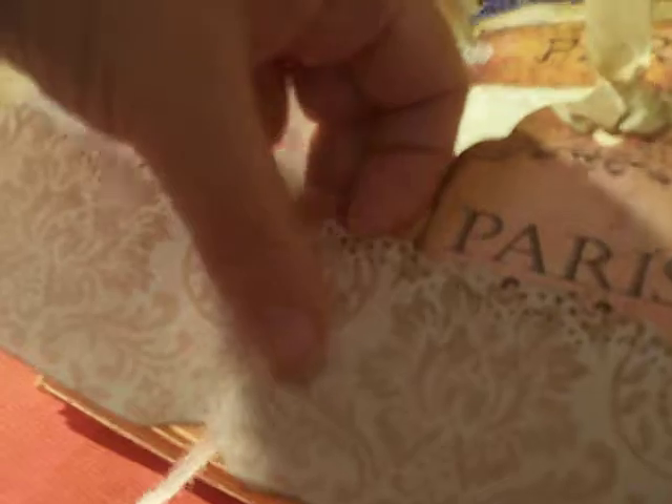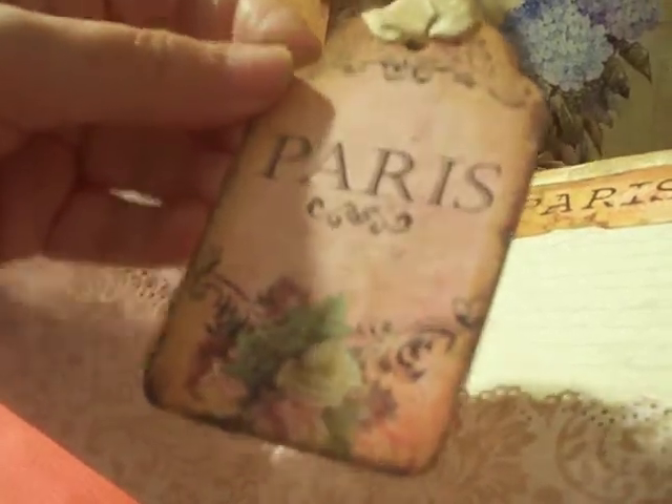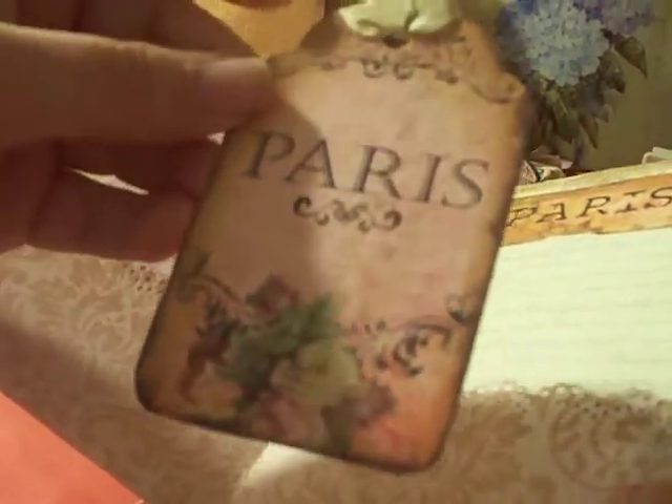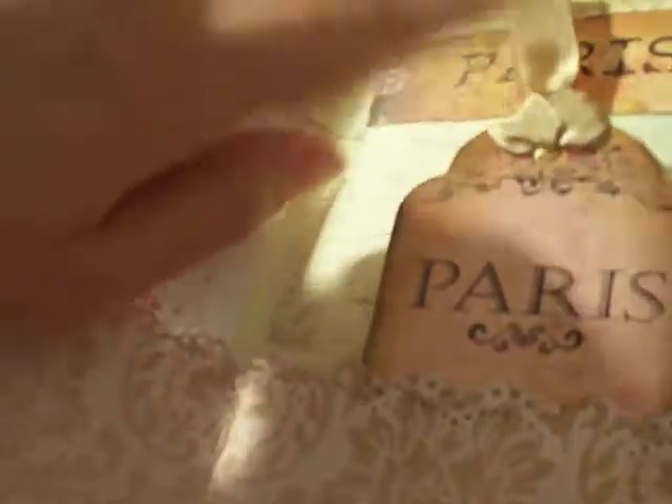Going back to the front inside cover: this one is another scrapbook paper with the Martha Stewart punch border right here. This one is a printable from Dreams Etc — I bought the embellishment packet, and I'll put the link for that and for the Tsunami Rose printable so you can find them. This is also from Dreams Etc, same embellishment packet — I think it was two or three sheets of embellishments.